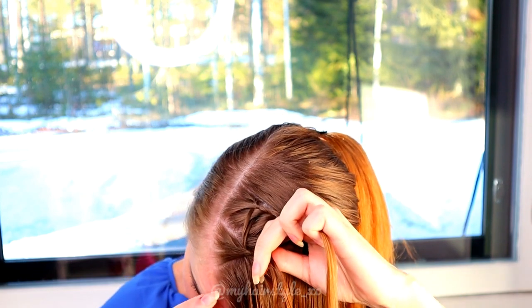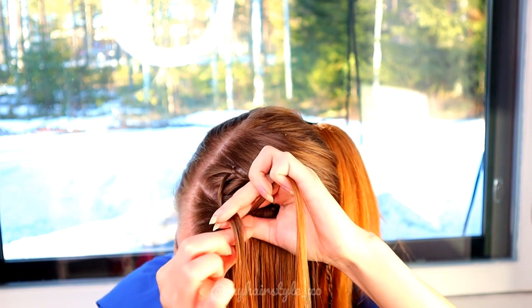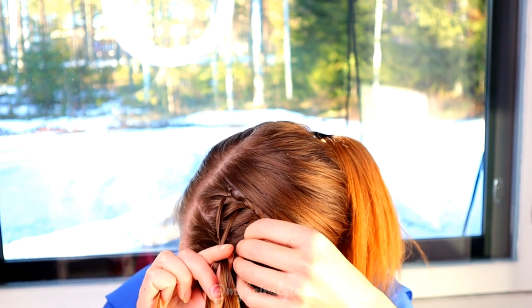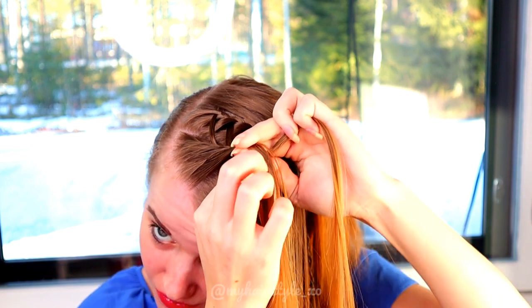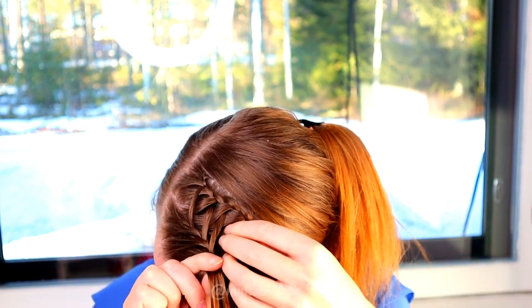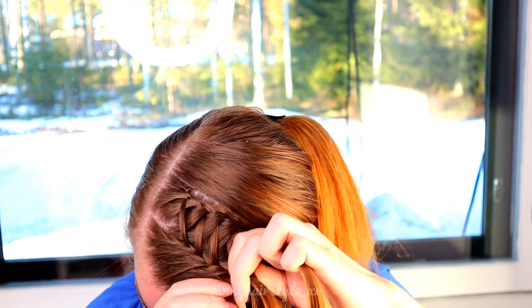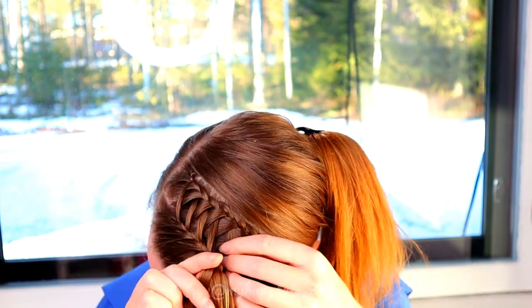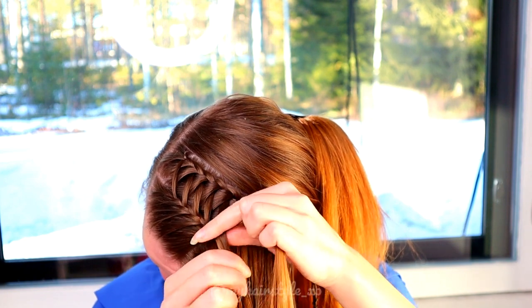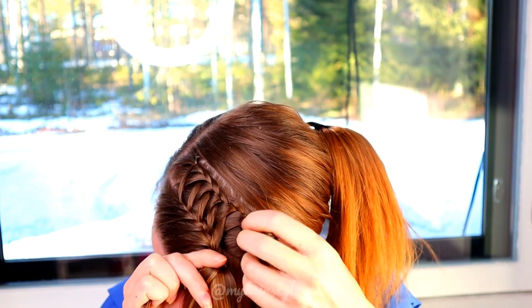Right over. Add hair from the braid, left over, and left over. Add the open hair into the braid. Right over, add hair from the braid. Left over, add new hair. Right over, add hair from the braid. Left over, add new hair. Keep repeating this pattern.